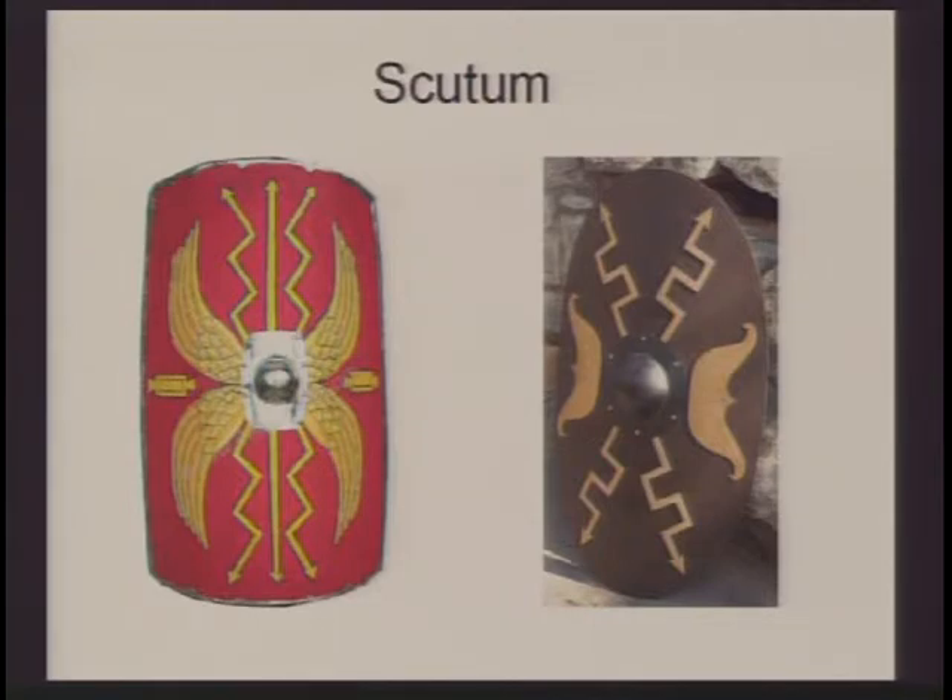The scutum is the Roman word for shield, and the scutum was really the backbone of the Roman army. They all fought together in a shield wall, shield to shield, so the fighter would protect themselves with the shield and also the person to their left. If a shield went down, it provided an opening the enemy could exploit. So you wanted to fight shield to shield and protect each other — similar to modern-day football, where if there's a hole in the blocking scheme, a defender can get through and sack the quarterback.